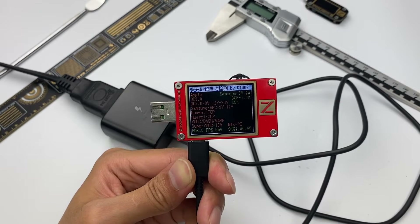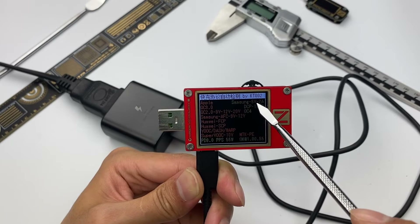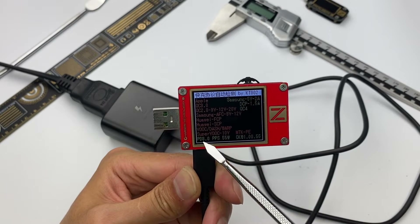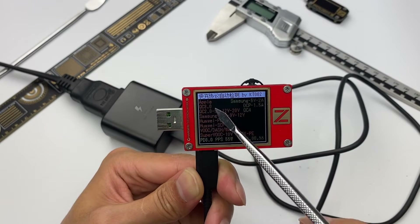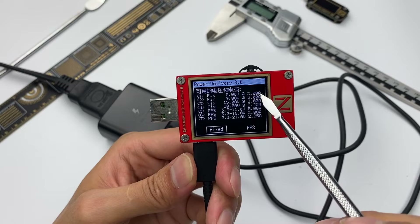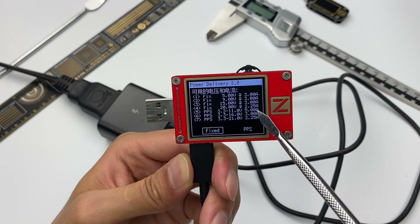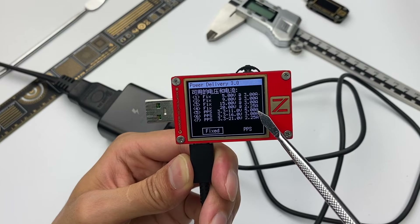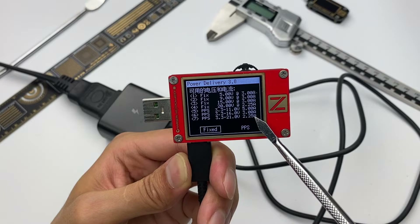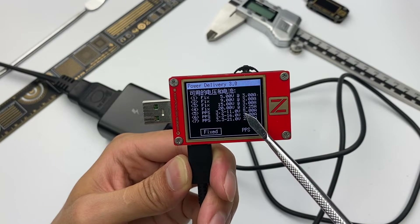Let's test its performance. The test results show that this charger only supports Samsung 5V 2A, DCP protocols, and QC4, PD3, and PPS fast charging protocols. It is not compatible with other fast charging protocols. The four supported fixed PDOs are the same as what is printed on the shell. It also supports 3 PPS PDOs of 3.3V–11V 5A, 3.3V–16V 3A, and 3.3V–21V 2.25A.